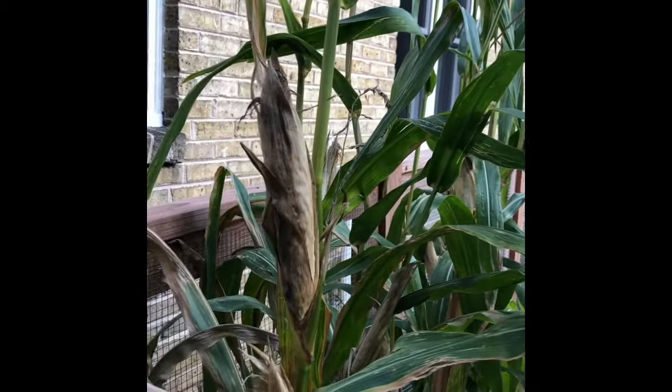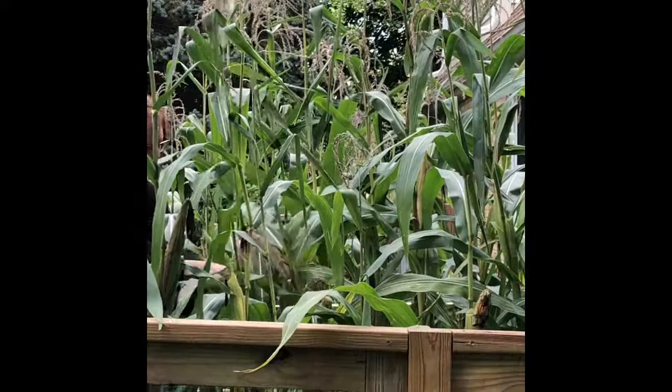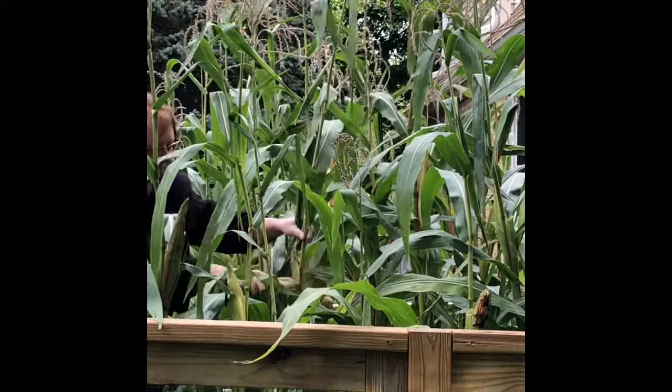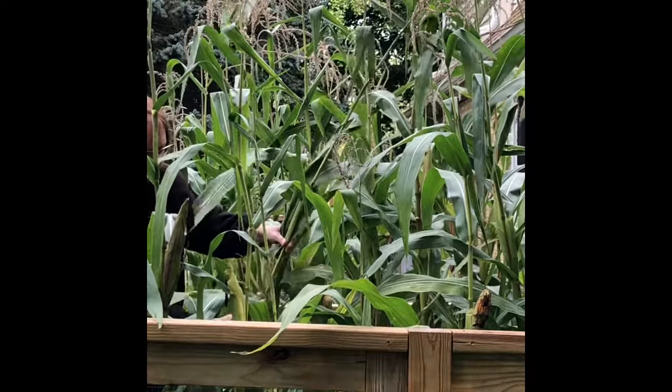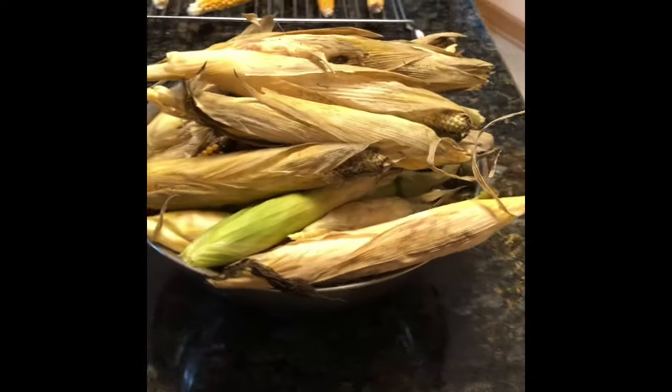This was the first time we ever planted popcorn, so it was pretty exciting for us to finally be able to harvest. We planted two small areas totaling 64 square feet of popcorn, but we were certainly happy with the amount we were able to harvest.